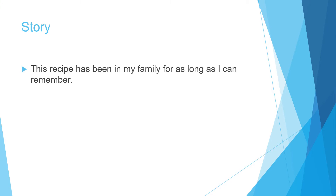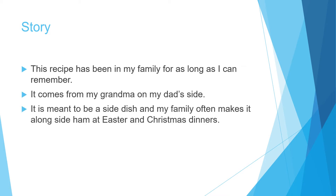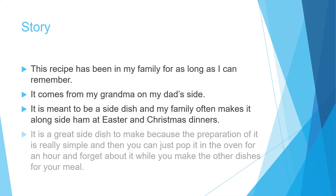This recipe has been in my family for as long as I can remember. It comes from my grandma on my dad's side. It is meant to be a side dish and my family often makes it alongside ham at Easter and Christmas dinners. It is a great side dish to make because the preparation is really simple — you can just pop it in the oven for an hour and forget about it while you make the other dishes for your meal.